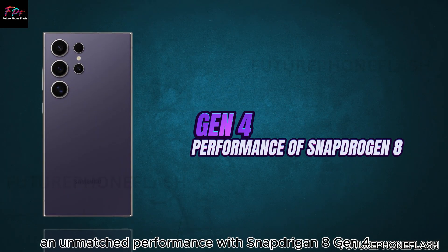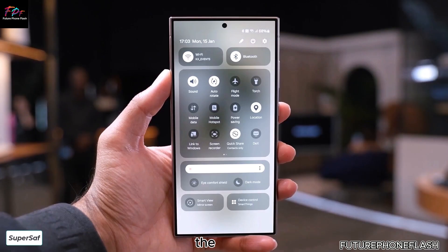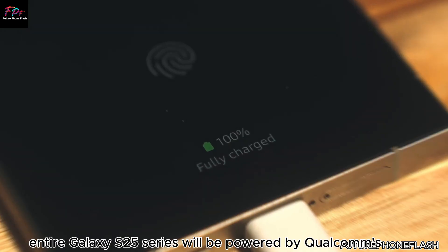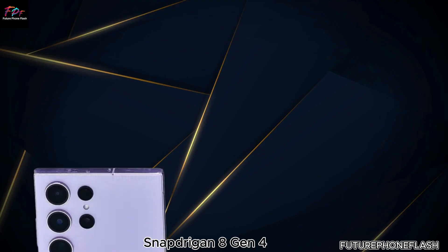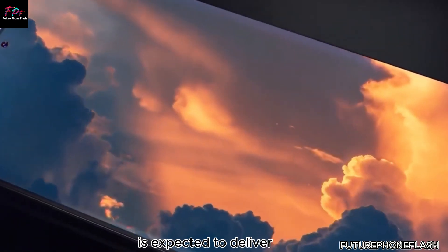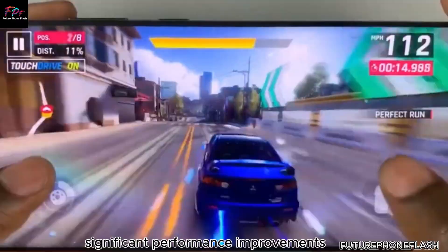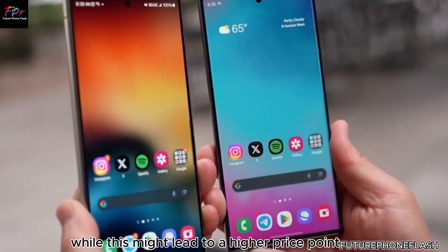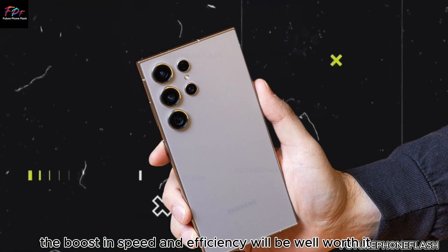The entire Galaxy S25 series will be powered by Qualcomm's Snapdragon 8 Gen 4 SoC. This cutting-edge processor is expected to deliver significant performance improvements across the lineup. While this might lead to a higher price point, the boost in speed and efficiency will be well worth it.